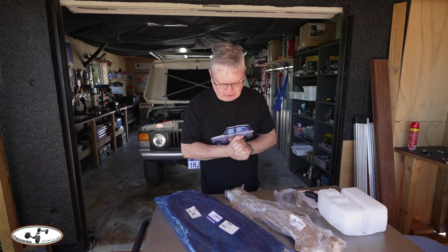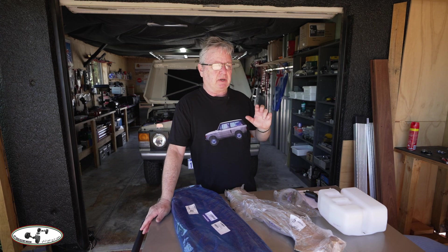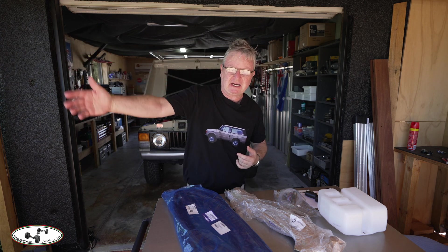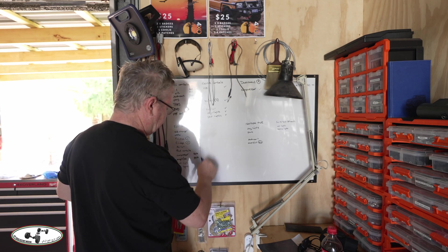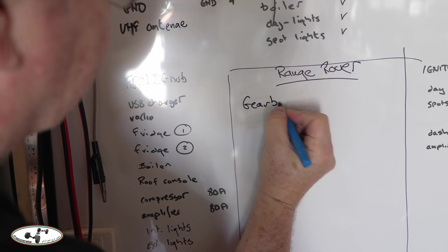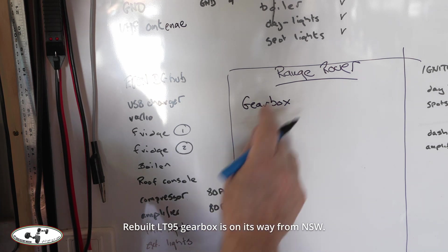I'm working on the Range Rover today and have already received some additional spare parts. Most of the major work in preparation for the Canning Stock Route won't be done here because I need a lift and more space. I have a board showing all the work on the troop carrier, and I'm making a new box listing the most important things that need to be done for the Range Rover to complete the Canning Stock Route without major issues.